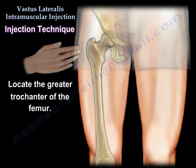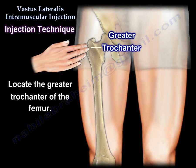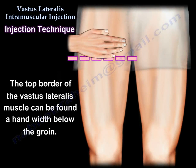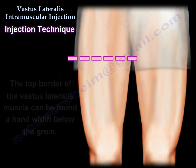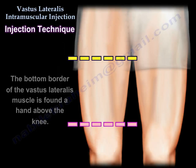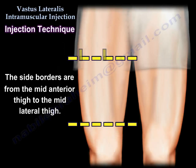First, locate the greater trochanter of the femur. The top border of the vastus lateralis muscle can be found a hand width below the groin. The bottom border of the vastus lateralis muscle is found a hand above the knee. The side borders are from the mid-anterior thigh to the mid-lateral thigh.